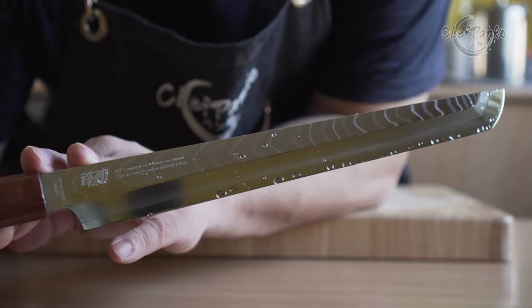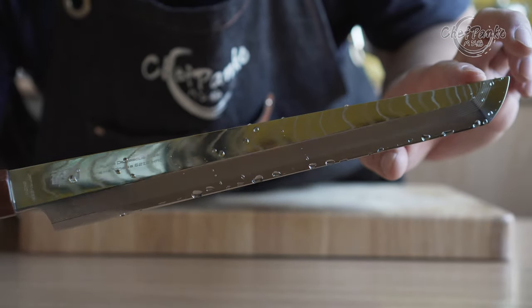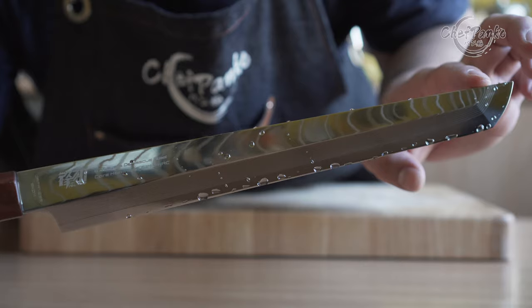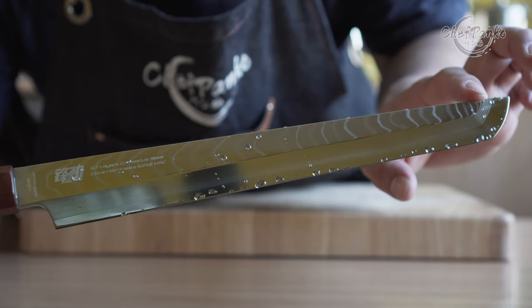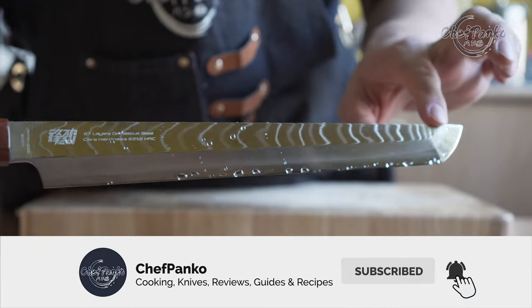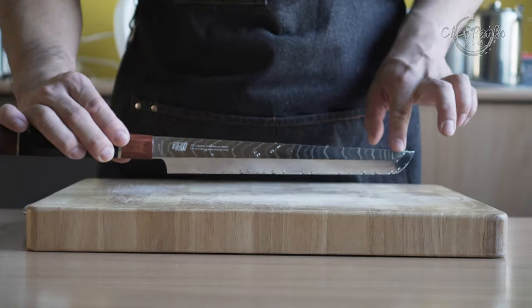That's it for this video. If you have any questions or opinions, leave them in the comment section below. If I helped you decide, please give this video a thumbs up since that will help the channel a lot. If you want to know more about cooking and knives, please subscribe and hit the bell to get notified. Thank you for watching and I'll see you in the next video.